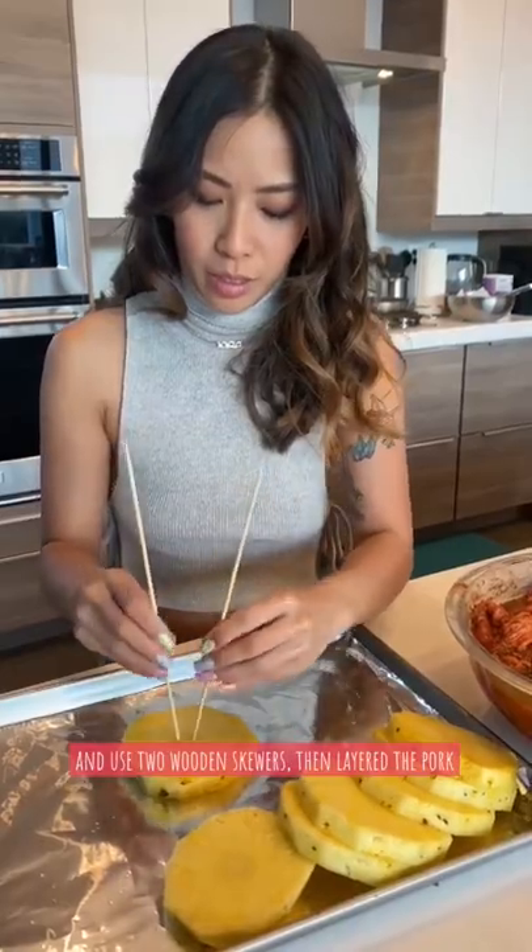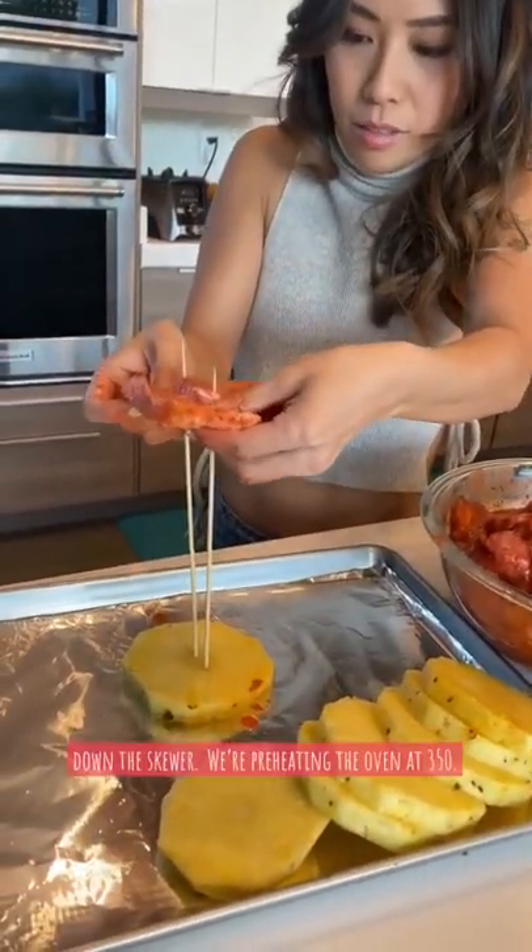We have our pork that's been marinated for two hours. Add some slices of pineapple and use two wooden skewers to layer the meat down the skewer. We're preheating the oven at 350.